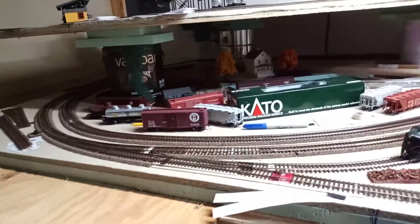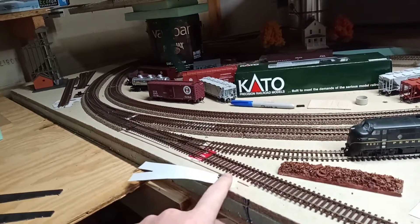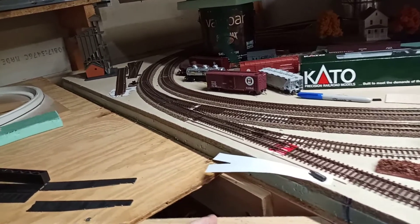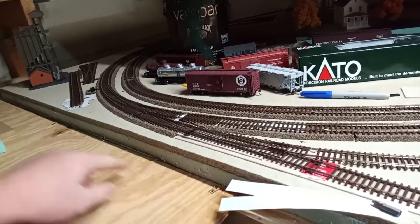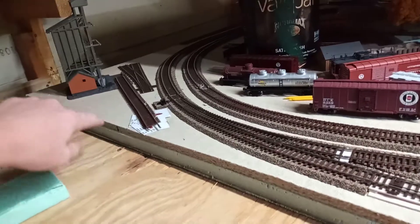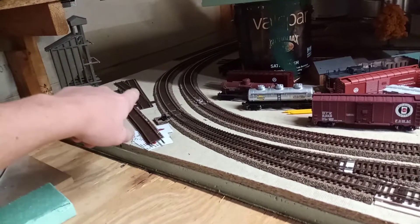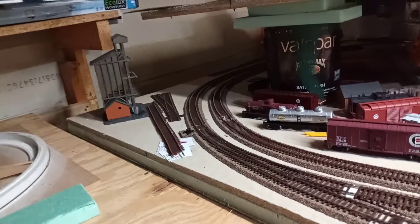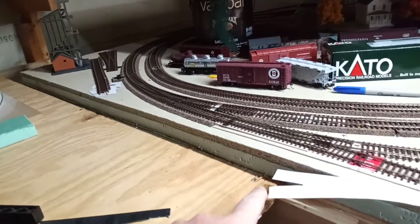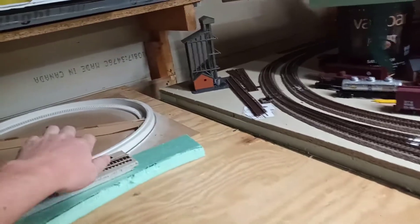So I'll show you guys how this is going to work — this will kind of be a long update. There's going to be a left-handed turnout here, and then there's going to be a Y here. I don't have a Y, but I made it out of paper. There's going to be a right-handed switch off this leg of the Y, and it's going to go back here to a track on the front side of the coal tower. I'll drop off coal cars on one side and have the steam engine fill up with coal on the other.